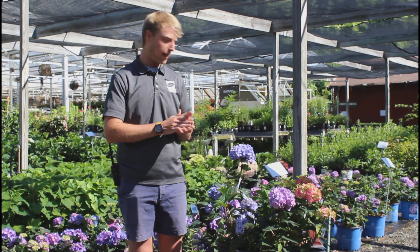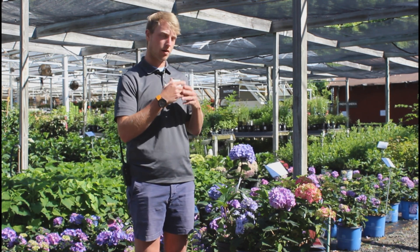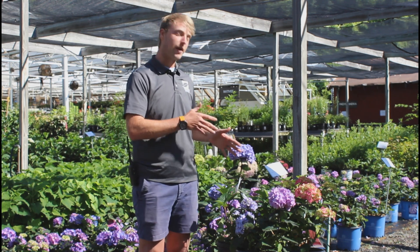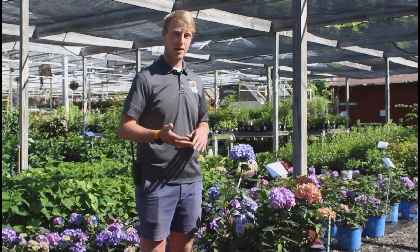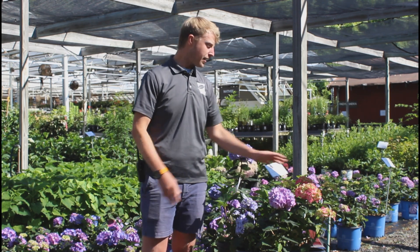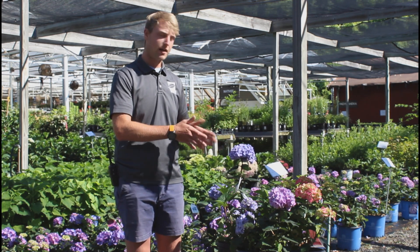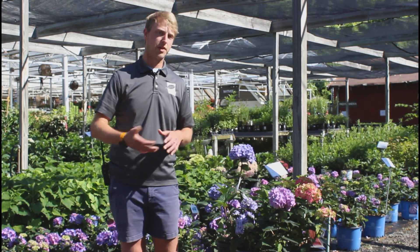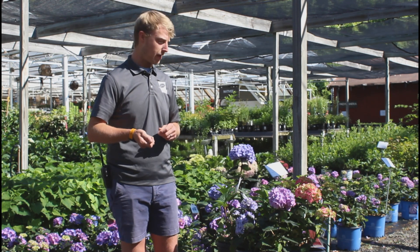Hi there, Colin with American Plant, and today we're going to be talking about big leaf hydrangea, that's hydrangea macrophylla. There are a lot of different cultivars to pick from, and each cultivar has different color ranges depending on the acidity of the soil — from blues to purples to pink. Happy to help you pick out what you're looking for, and also how to control the acidity of the soil to maintain that color that you like.